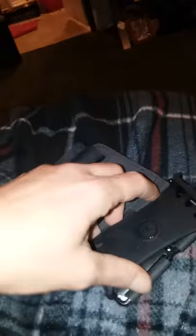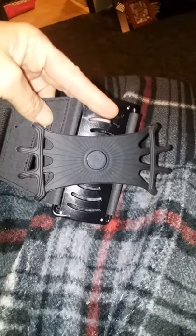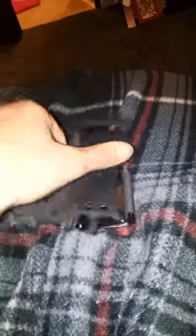My phone is 6 inches and this stretches to hold it, and it also rotates all the way around so you can change it to however you want it. I'll provide the link below to get your own. This is really great.